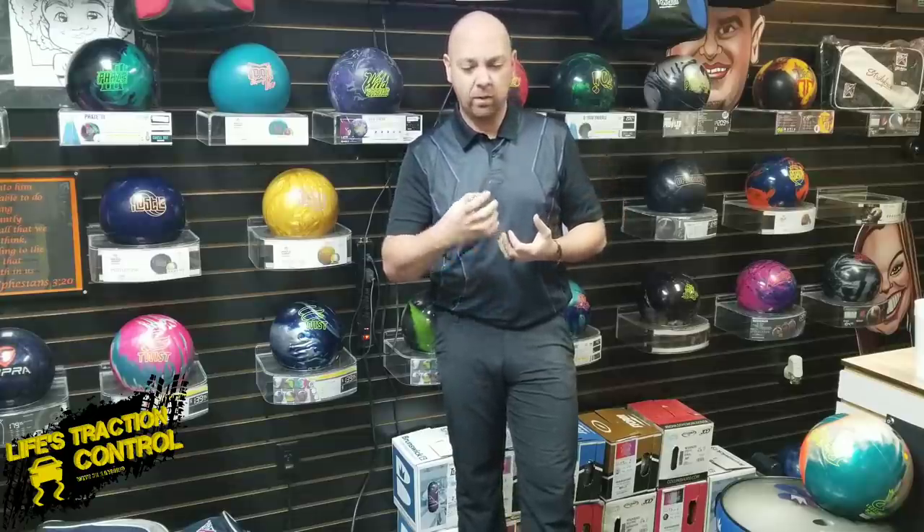What's up, guys? J.R. Raymond back again, coming to you from MRB Classic Pro Shop, where today we're going to talk about that whole squeezing thing. I'm going to give you a technique that can help you try to squeeze the ball less. Since we already know how to properly squeeze the ball, we need to figure out how to squeeze it just a little bit less to get rid of some of that tension. So stay tuned.